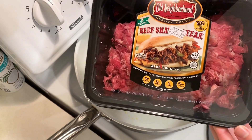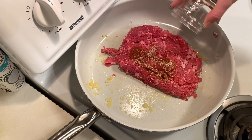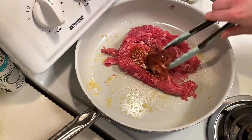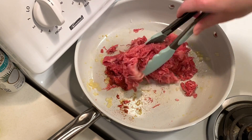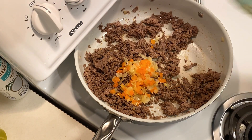To the same pan I'm adding in this package of shaved beef from Aldi. This will get seasoned with half a teaspoon of salt and paprika and an eighth teaspoon of black pepper. I'm also going to add in one tablespoon of Worcestershire sauce and give this a good mix. Once the meat is cooked through I'm adding back the onions and peppers.